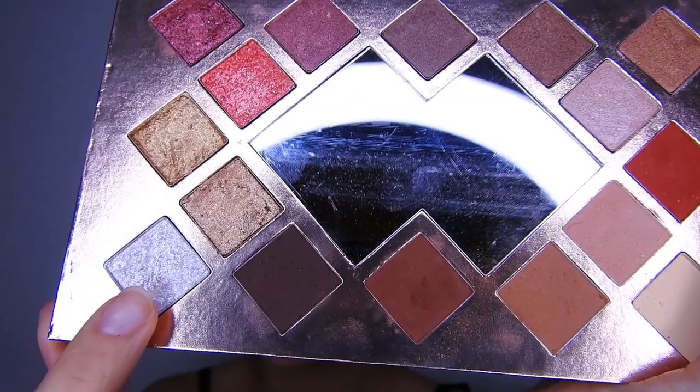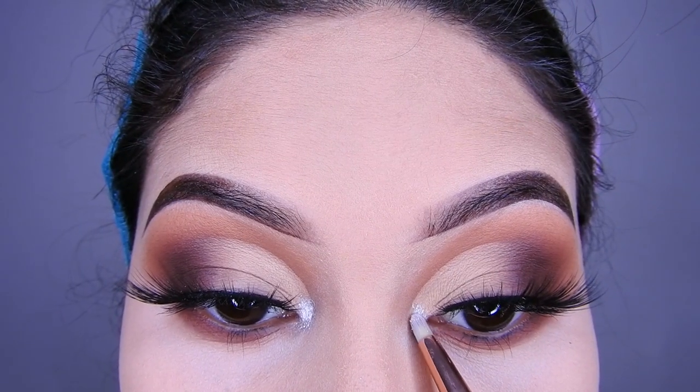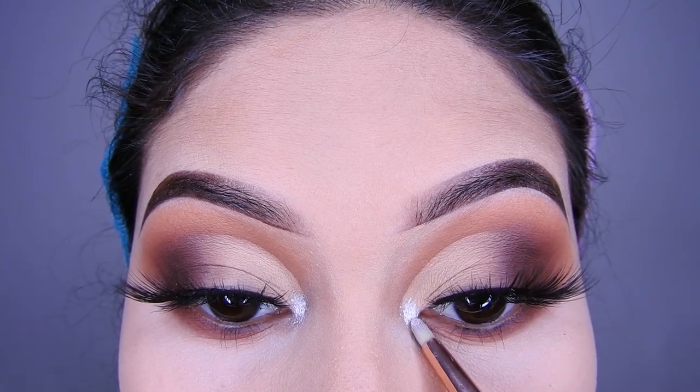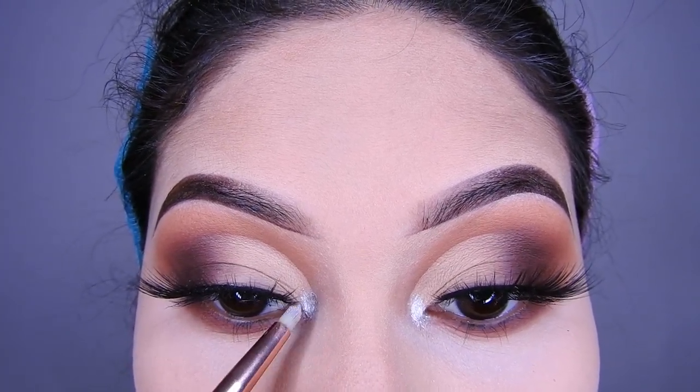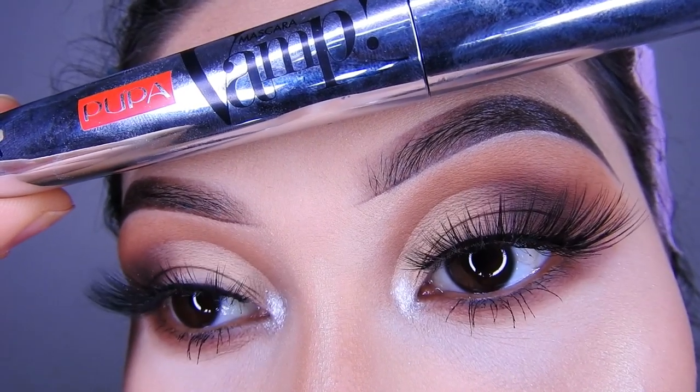Voy a agarrar esta sombra que es satinada, es blanquita pero así bien brillosa, y la voy a estar usando como iluminador. Ahí pueden poner cualquiera, puede ser uno dorado también si quieren ustedes, pero a mí me gustó ese color.